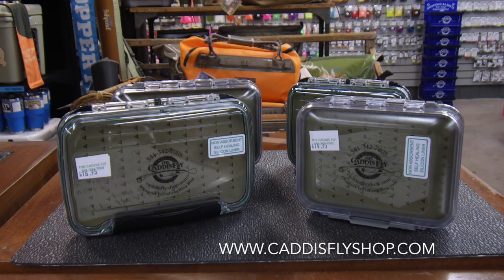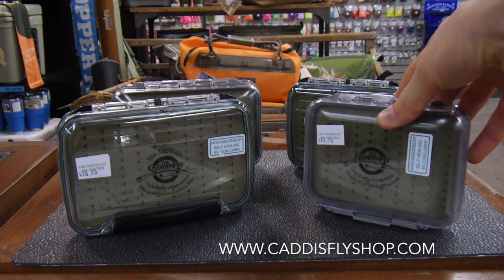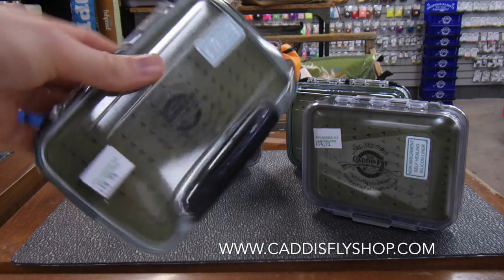Today I'm going to show you our new self-healing silicone fly boxes with the Caddisfly Angling shop label. These are your standard double-sided waterproof fly boxes with a new spin — they've got self-healing silicone.